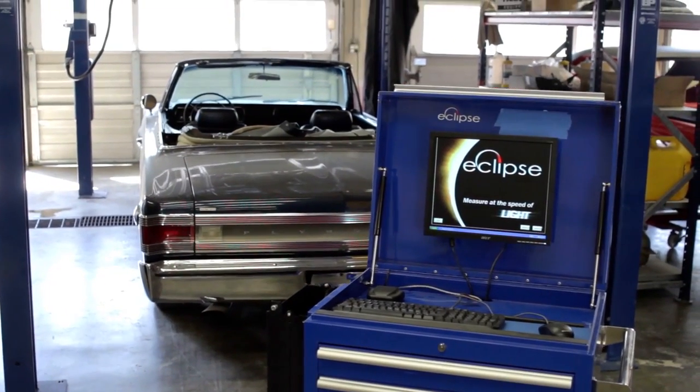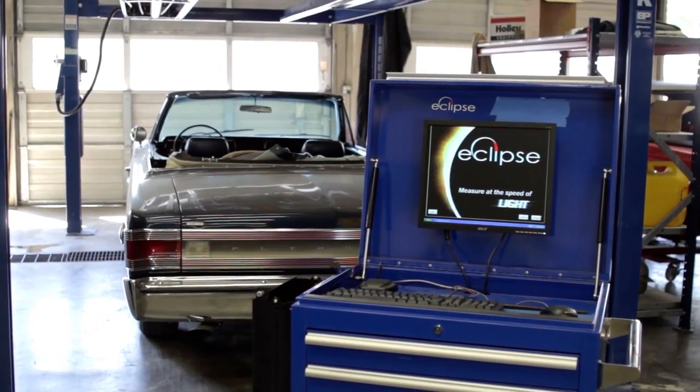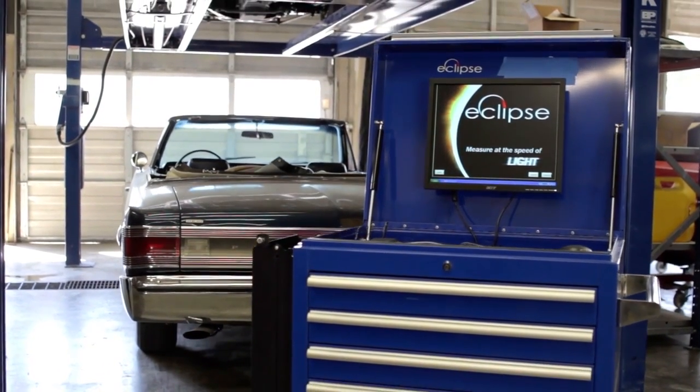Over the next few minutes, I'm going to take you on a step-by-step process of how to set the Eclipse measuring system up and how it can be used to your advantage.